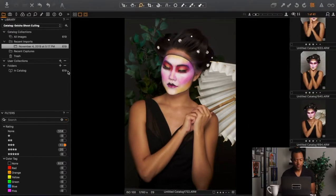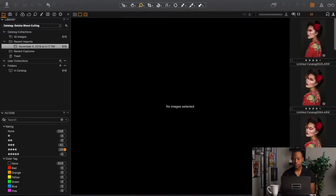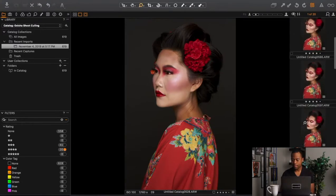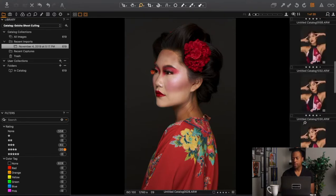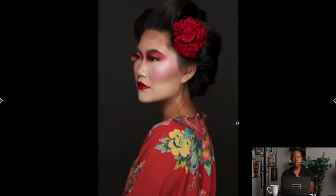So we went from 60 down to 20. We are getting close here. Now I look through each individual set, but since I don't have that many images I'll do one more round. Instead of hitting number four on the keypad, we're going to hit number five and go through one last round.